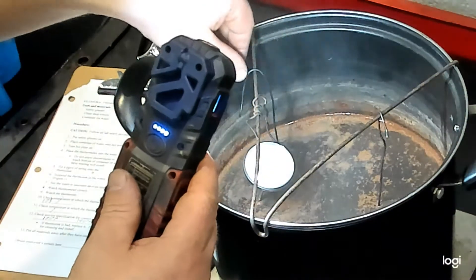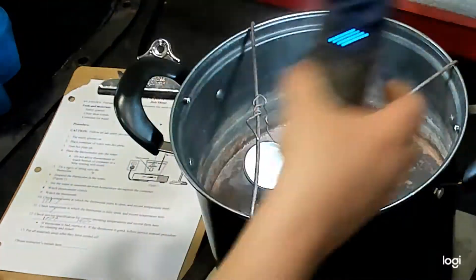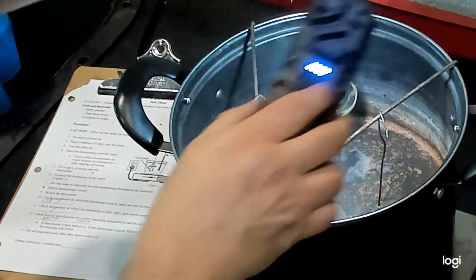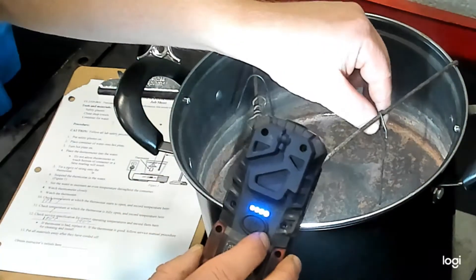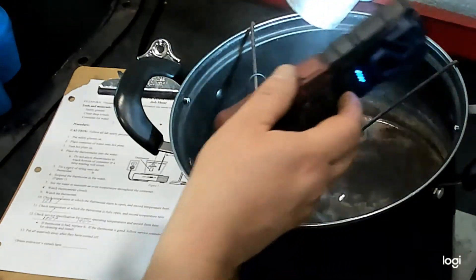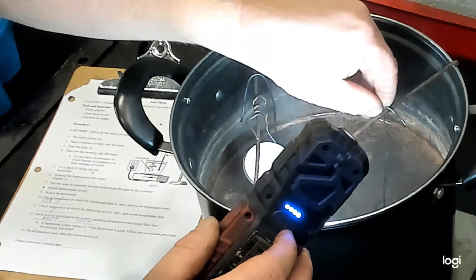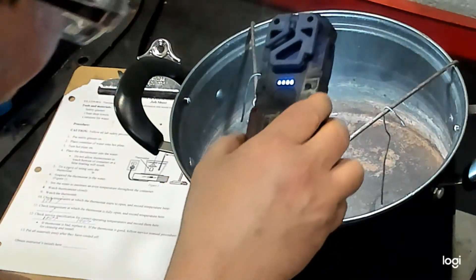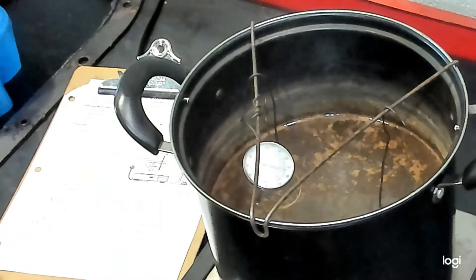We're now at 185 degrees. The first thermostat you can see is open a bit further, still not fully open. The 190-degree thermostat still shows no signs that it has started to open — it's still fully closed, and the temperature is getting close to 190 but still about 186.